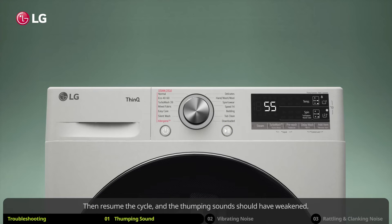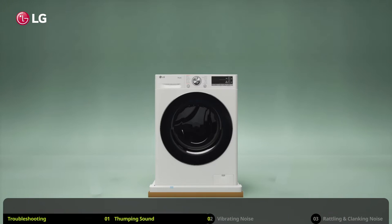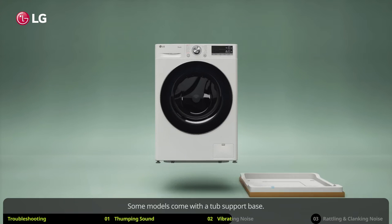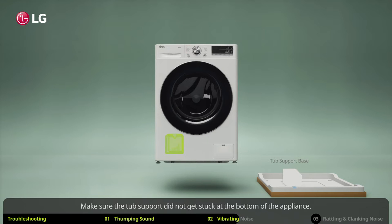Then resume the cycle and the thumping sounds should have weakened. If you are experiencing vibrating noises, check whether any packaging material is still attached to the washing machine. Some models come with a tub support base.